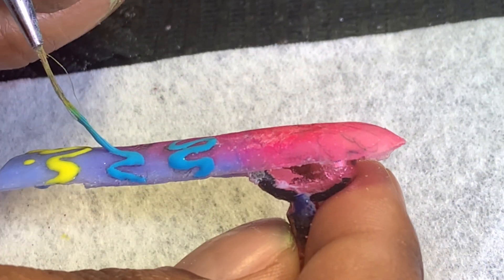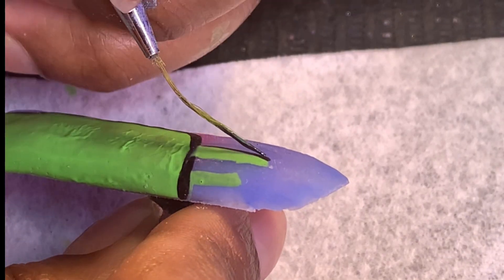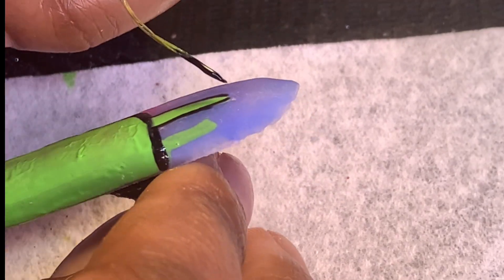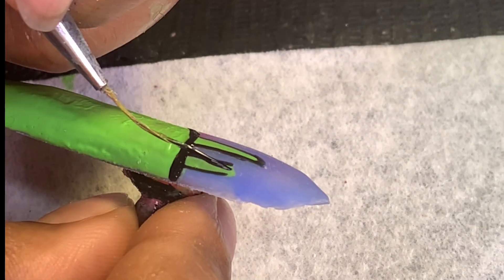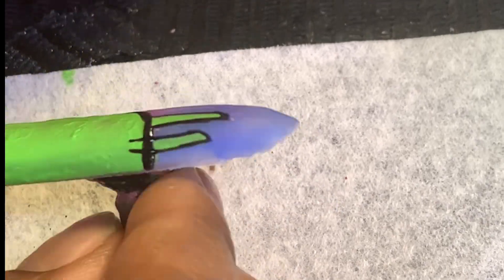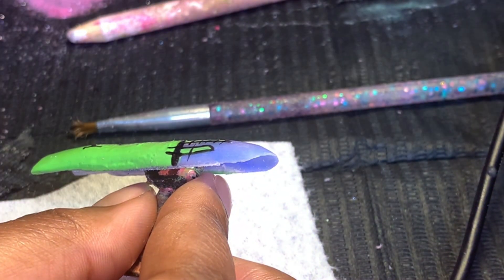I'm definitely going to keep doing this SpongeBob theme because I'm going to do Mr. Crab next — with the money and all of that. I'll probably just print off a picture so y'all can see it step by step, because I only have one phone and I never have enough storage. Right here we're just working on his antennas.